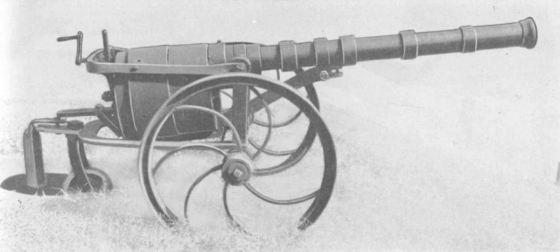The cannon saw use in the siege of Petersburg, VA. It was captured by Union troops at Danville, VA, on April 27, 1865. While innovative, the weapon did not play a significant role on the battlefield. After its capture, the cannon was sent to the Ordnance Laboratory, United States Military Academy, West Point, New York.